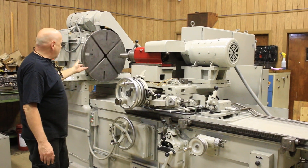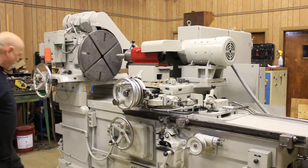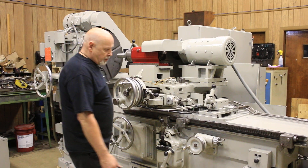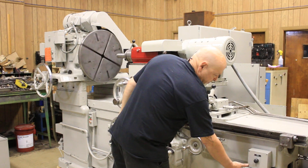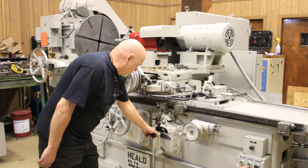You have variable speed drive on the work head. This is the grinding spindle. We're going to start the hydraulic unit. This is our table movement.